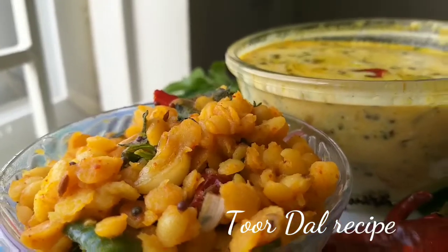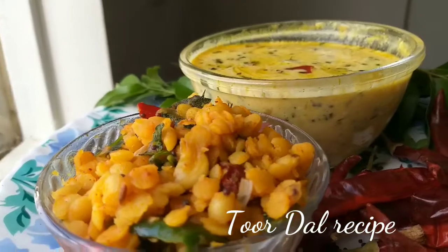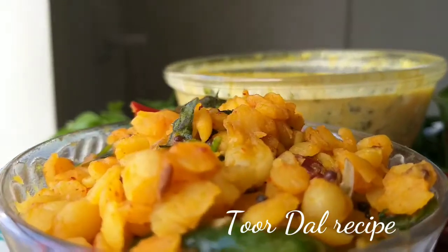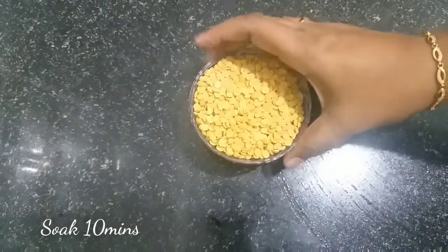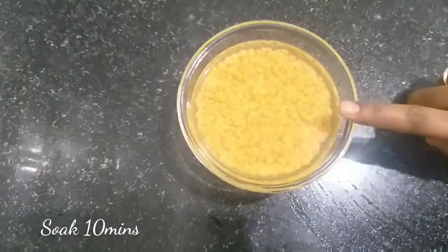First, let's prepare the potpuppu. Let's start with this tasty recipe and the preparation method. Here is the ingredients list. First, let's add the potpuppu and wash it for 10 minutes.